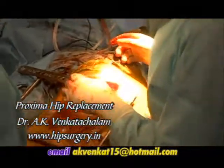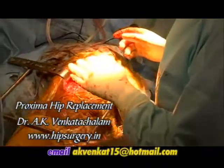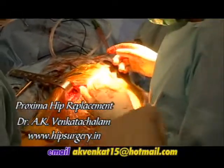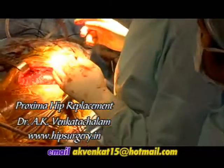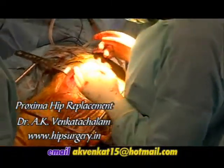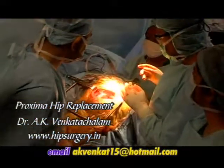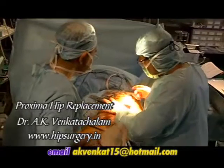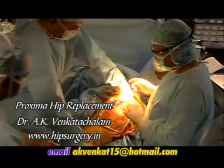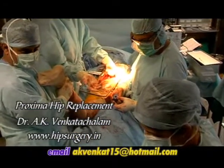The correct size of standard or high offset neck trial and modular head are selected to reproduce the patient's natural biomechanics. To optimize joint function and to increase stability, the largest diameter head possible should be selected. A trial reduction is performed and the hip assessed through a full range of movement to identify any instability or impingement.